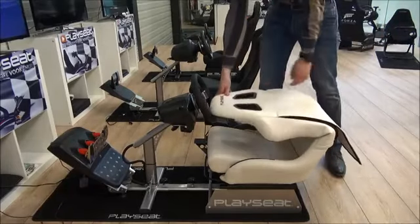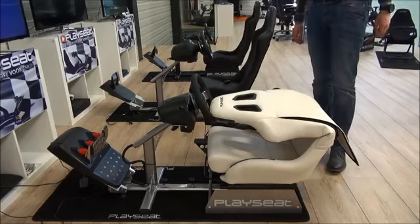When you're done playing race games, the Evolution can be stored easily because the back of the seat is foldable.